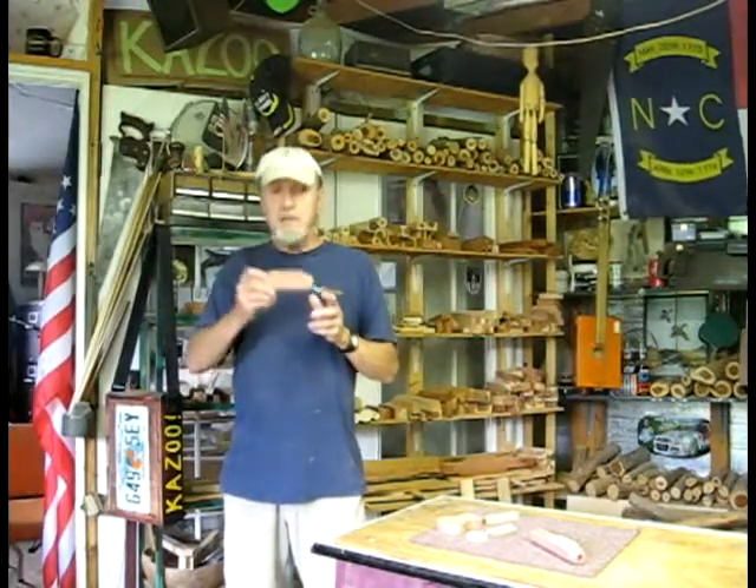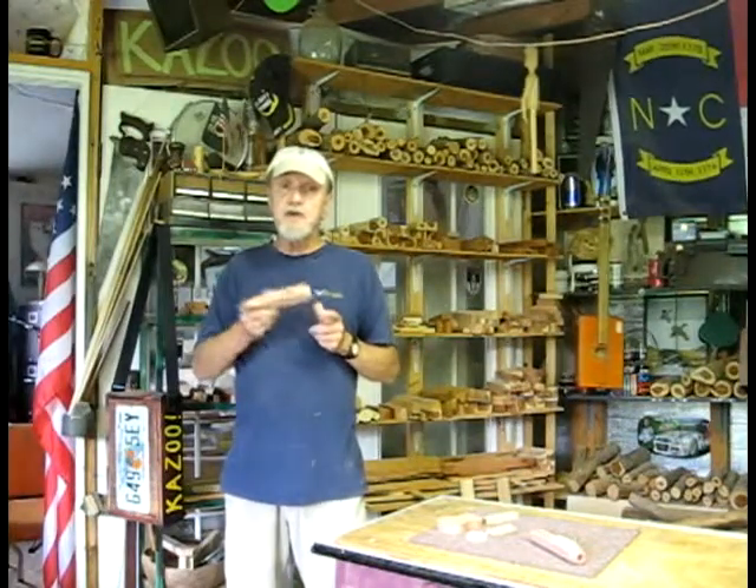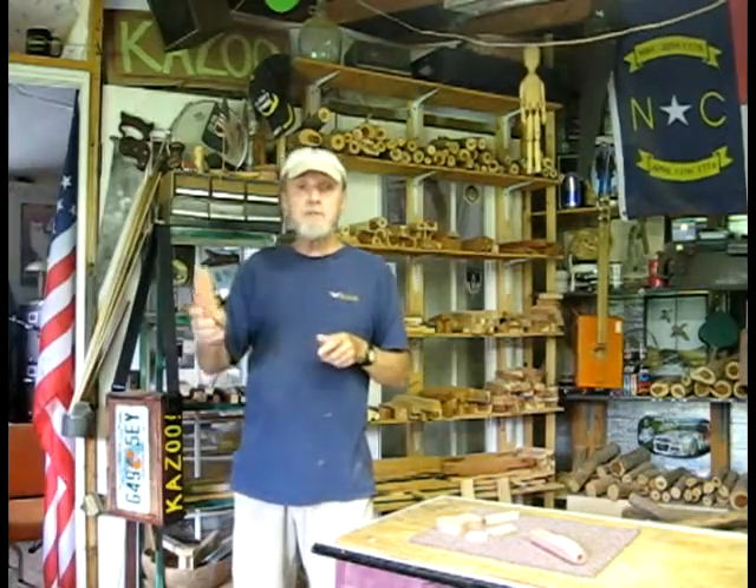I appreciate you coming by and getting a kazoo. I look forward to having you. I hope you have as much fun on your visit as I do making your bluegrass kazoo. Take care and I'll see you in the next update video.